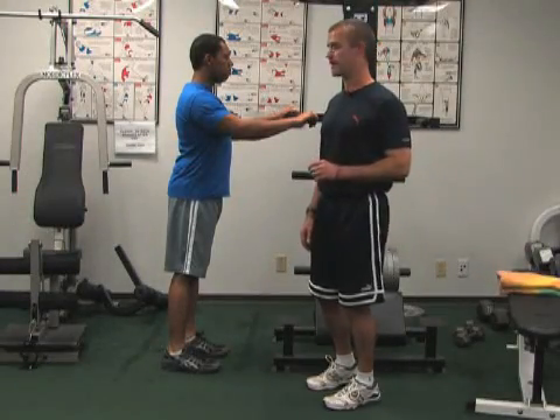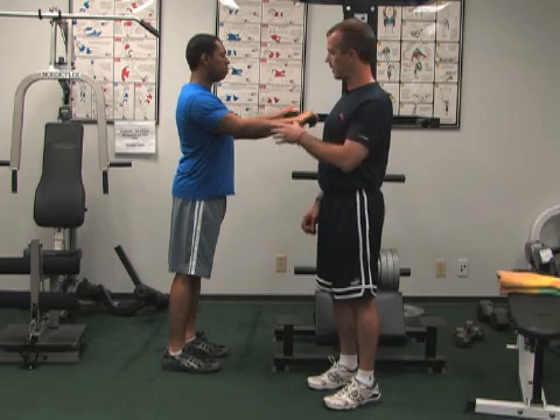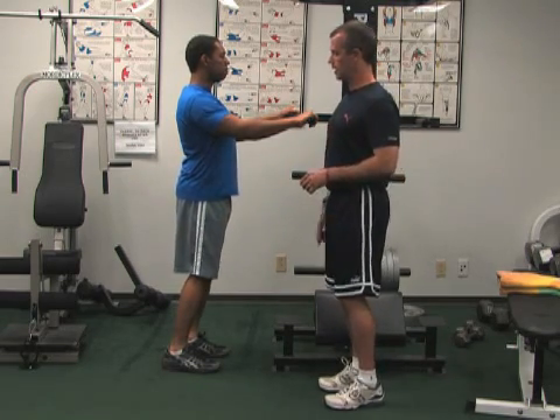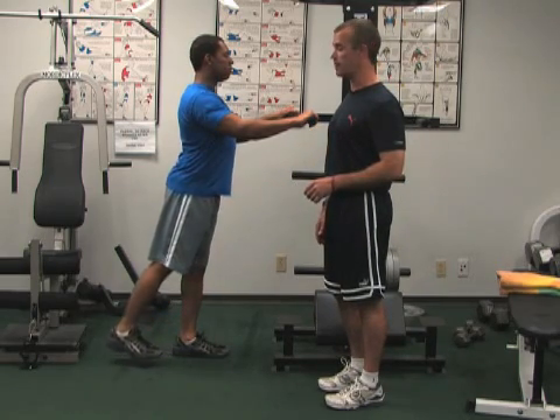This is called a standing hip extension. Stand in an upright position — your stomach is tight, shoulders are back, knees are slightly bent. Put your weight on one leg, and the other leg extends back at the hip. That's the only thing that moves.